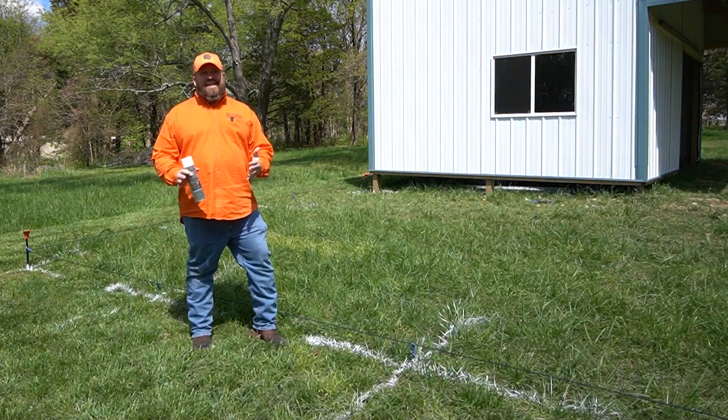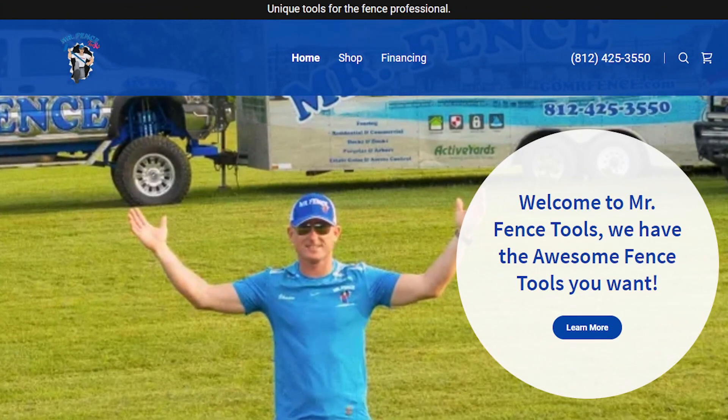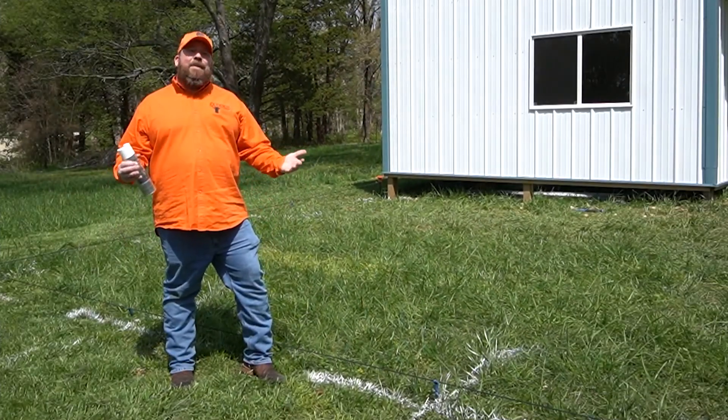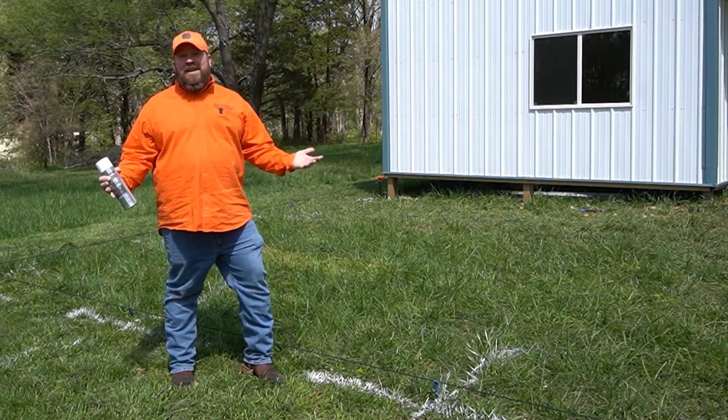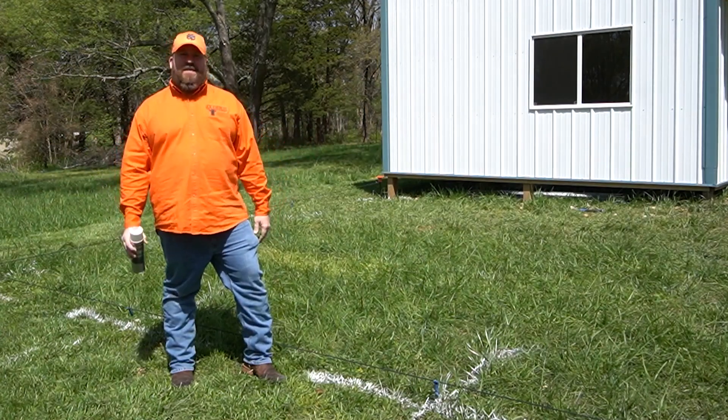One important thing to note is this is not a paid promotion. We paid full price for this tool from Mr. Fence Tools. We are not getting compensated for the use of this video or for making this video. It's just a neat tool that we like to use a lot, and it saves us a ton of time.